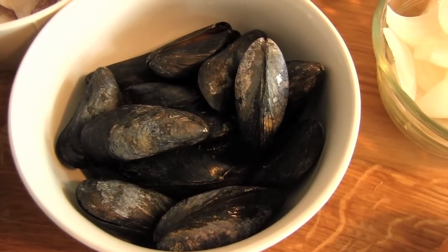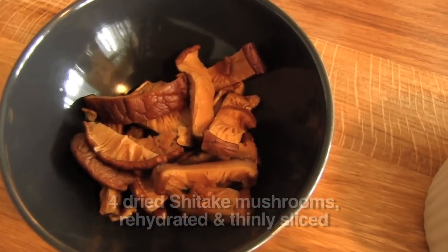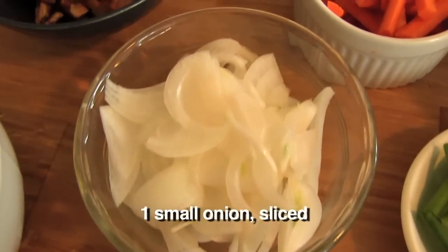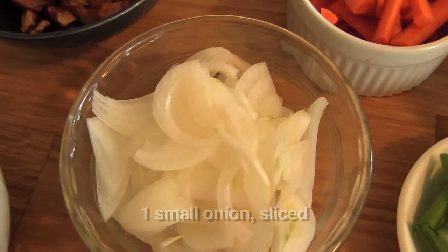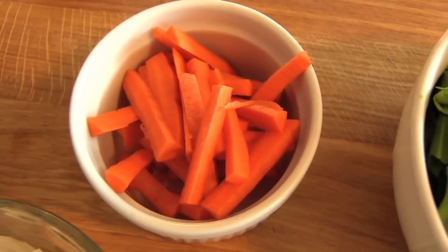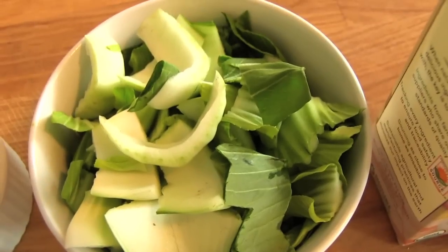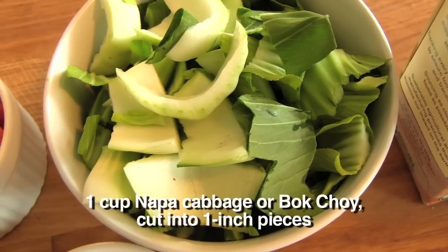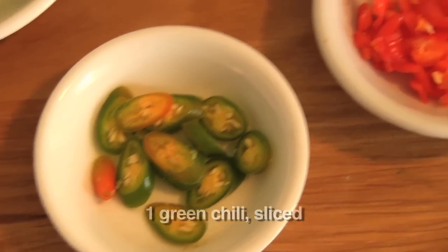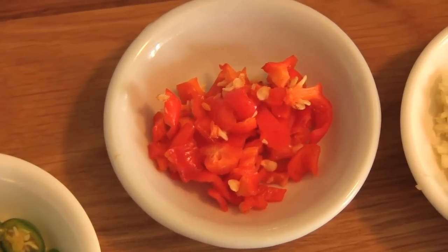Six clams or mussels, scrubbed clean — I've got a handful of mussels here. You're also going to need four dried shiitake mushrooms, rehydrated and thinly sliced. One small onion, sliced. Half a medium carrot, julienned. Two scallions, cut into two-inch pieces. One cup of napa cabbage or bok choy, sliced into one-inch pieces. One green chili, sliced. One red chili, chopped — I'm using a coating habanero here.